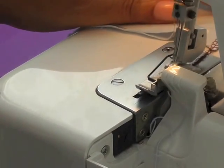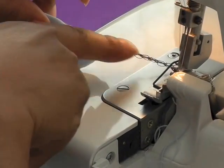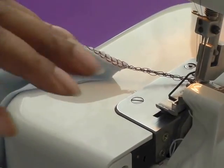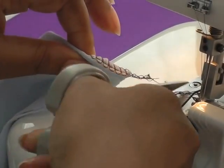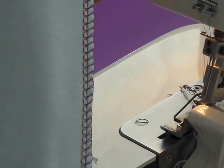When you come to the end of your work, remember: an overlocker does not reverse. So you need to make sure you've got a long enough tail, and then you trim the foot away. And there you have your overlocked seam.